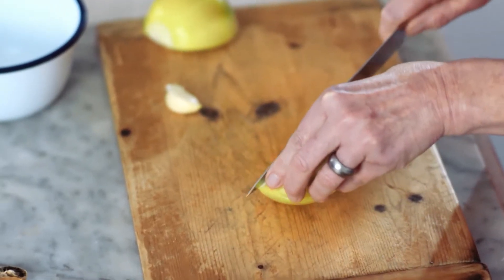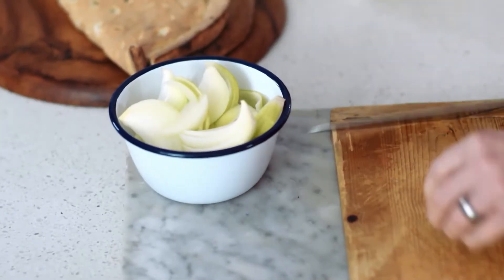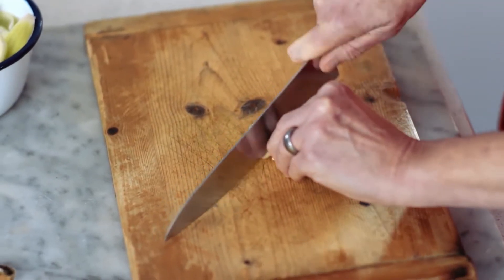Now I'm just going to slice the onions in thin wedges into the bowl, and then garlic. All the best recipes start with onion and garlic — we'll just finely chop that.